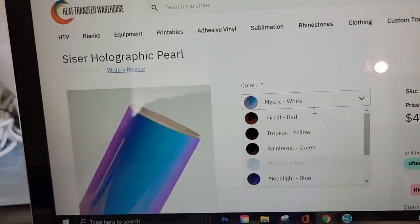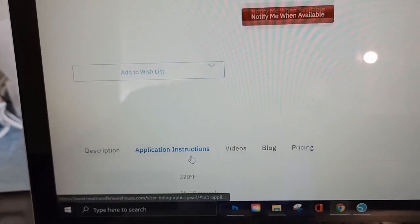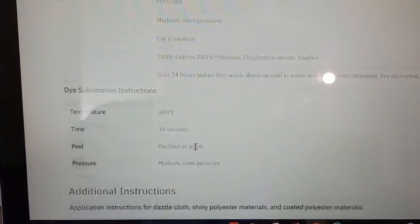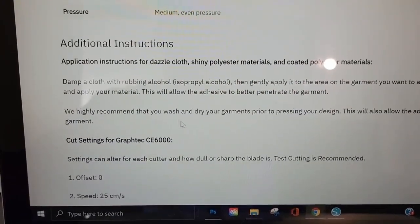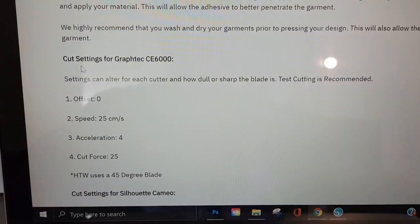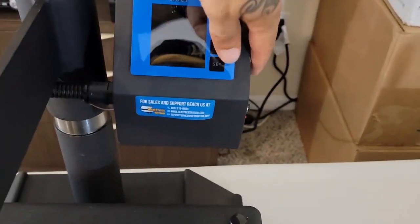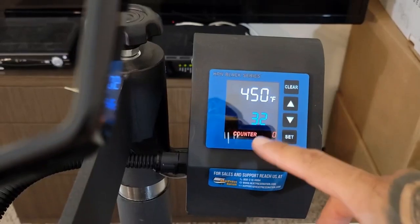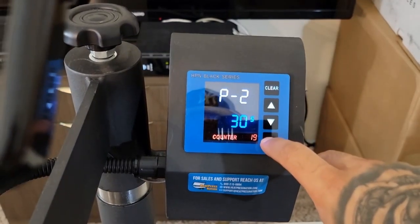They got these assorted colors: red, yellow, green, blue. If you scroll down they got the application instructions for you. This is regular vinyl: 320 degrees, 15–20 seconds. They also got the dye sublimation setting at 380 degrees, 30 seconds. They give you cut settings for your vinyl cutter — they've got the Graphtec, the Silhouette Cameo. Settings should be all right: 380 degrees, 30 seconds.